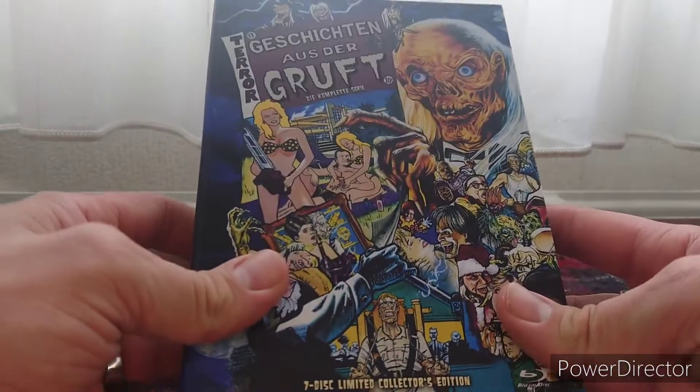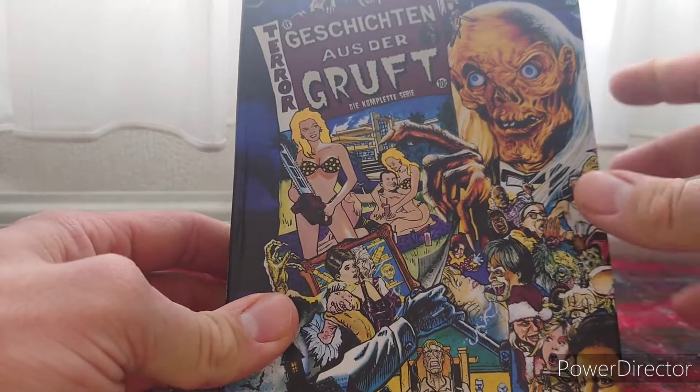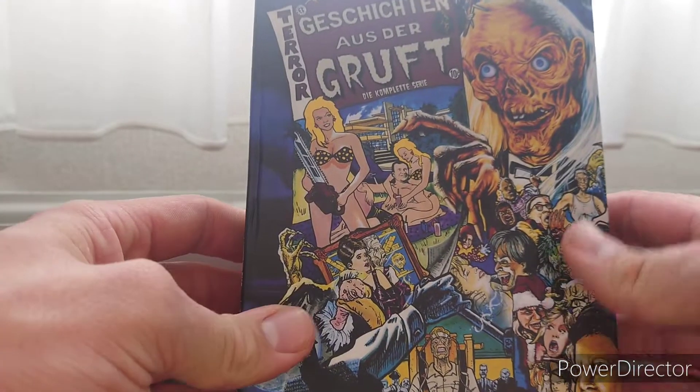Hey guys, today I'm gonna give you a closer look at the Tales from the Crypt Blu-ray media book. So here we are — this is the Tales from the Crypt digibook edition, complete series.